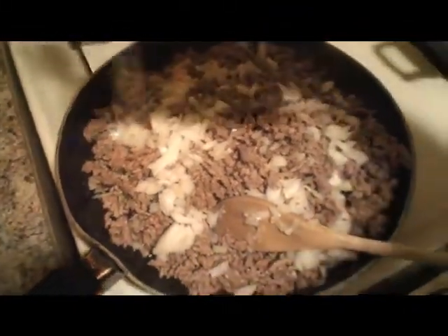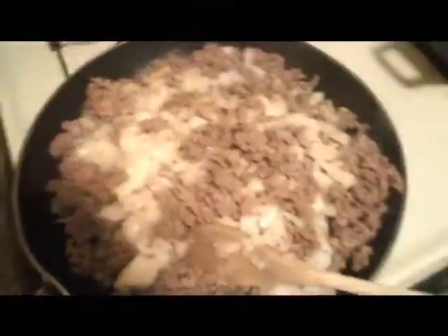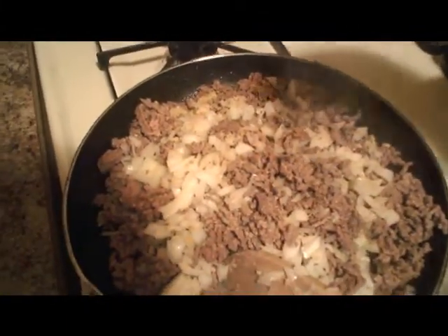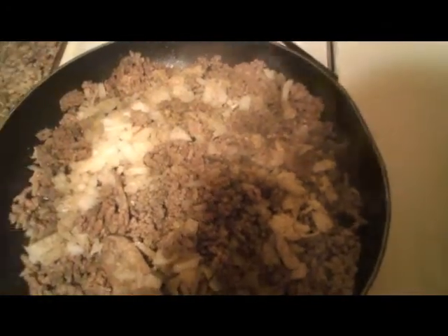Keep in mind that the sauce has salt in it, so you don't want to overdo it. I'm adding just a couple of go-rounds of seasoned salt and some black pepper — not too much of either, because I don't want it to be too spicy, just enough to give it a good coat. I'm going to get this stirred up and get everything mixed in really well.